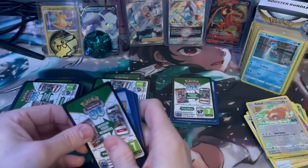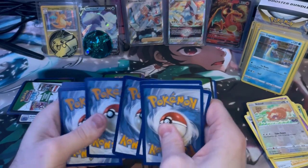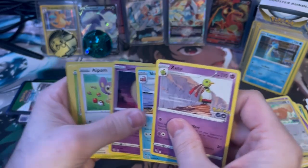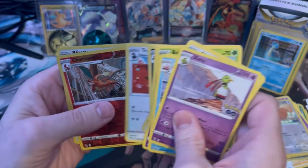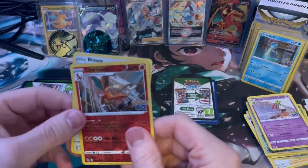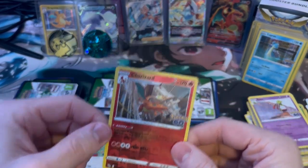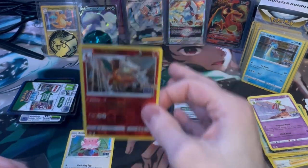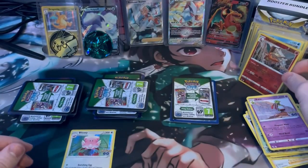I'm gonna look back at this and be like, those weren't actually that much. Slowpoke, Lunatone, Aipom, Bulbasaur, Numel, Eradicate, Tranquil, Larvitar, and a Charizard reverse holo — so that's good. Blissey too. We'll slate that one up because that's the first Charizard I've actually pulled myself. The other one was from a ripping ship. I wonder if that one's actually a good one or not.